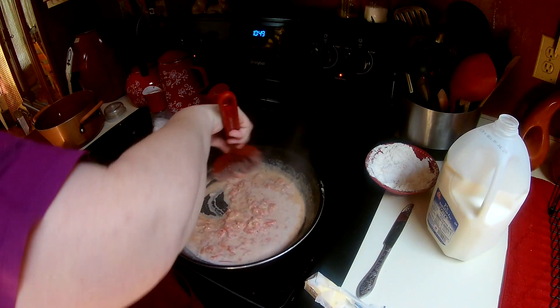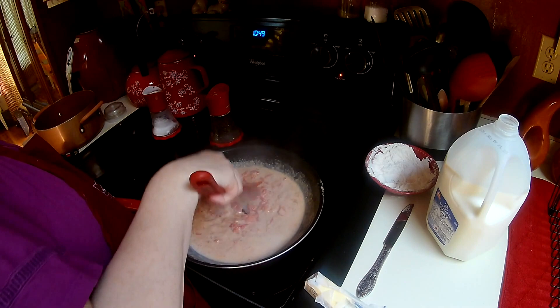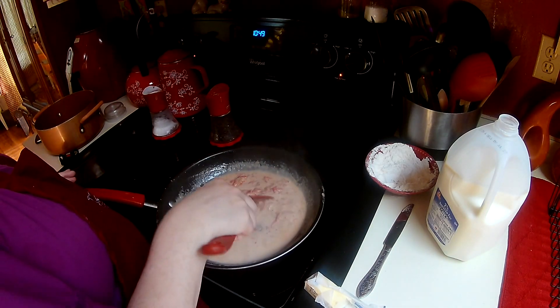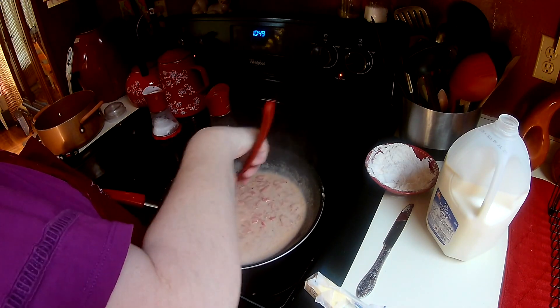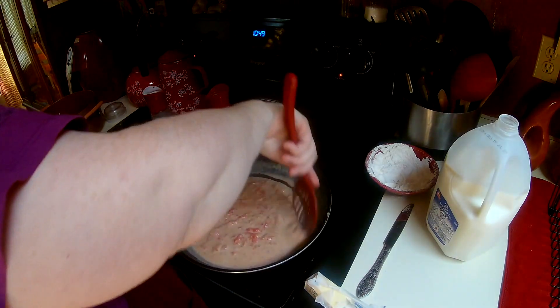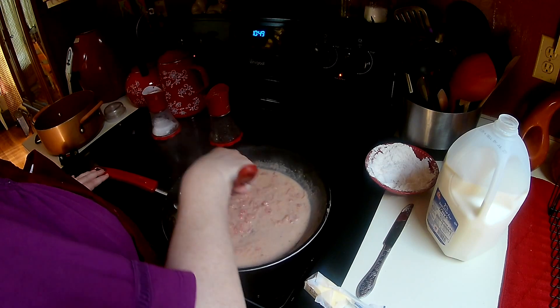It's nice if you can serve this with — sometimes I do a little bit of bacon, or like a slice of fried pancetta on top of the biscuit and then this on top of that. So good. You can also put this over an egg — that would be yummy.